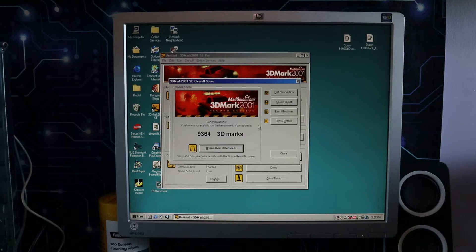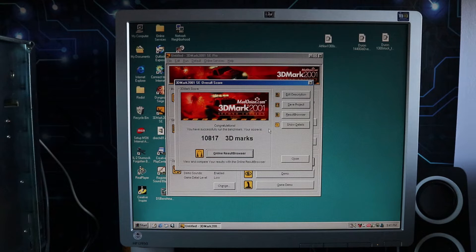A little earlier we saw the stock speed got a 3DMark score of 9,364, and after the overclock we get 10,817 — that's an increase of 1,453 3DMarks. The Dungeon Siege benchmark was even more pronounced on the Duron, so that bodes well for a decent frame rate boost from this overclock as well.